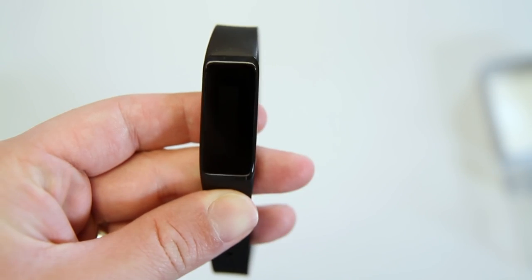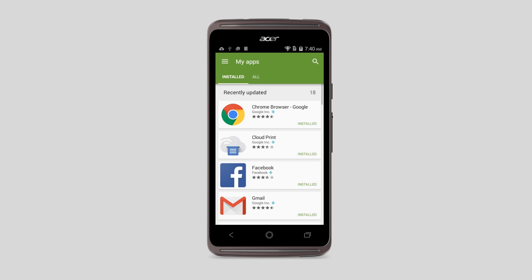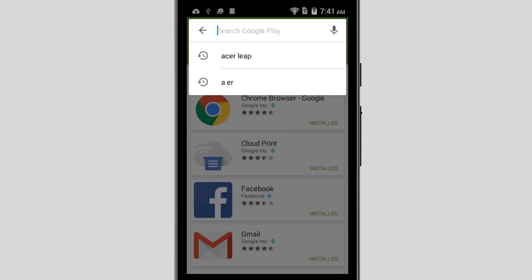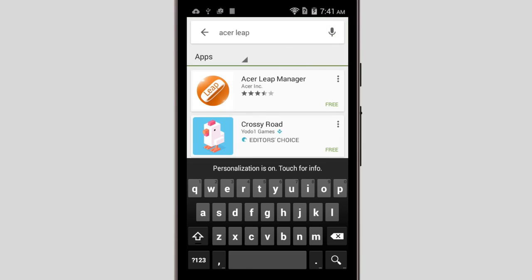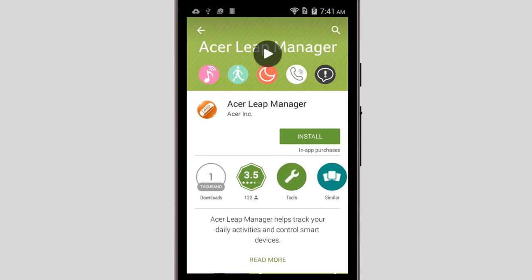I want to take a few moments to walk you through setting up the Liquid Leap. To get started, you'll need to go to either the App Store on iOS or Google Play on Android. Search for Acer Leap, and you should find the Acer Leap Manager. Tap into it, and then go ahead and install it.